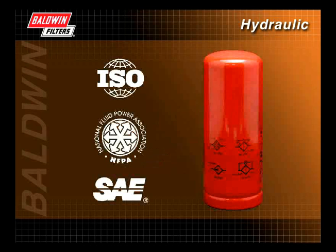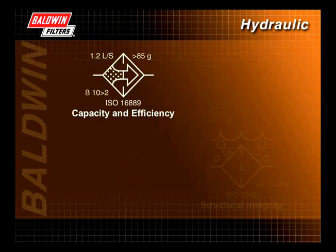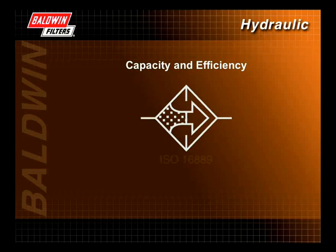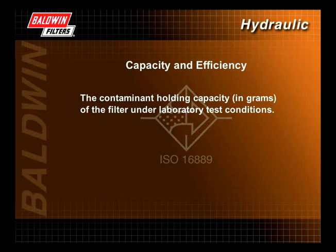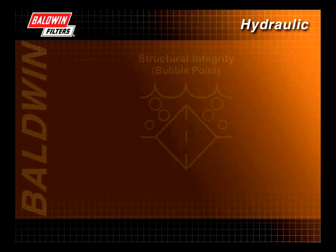The four major criteria for filter performance are capacity and efficiency, structural integrity, collapse strength, and resistance to flow. Capacity and efficiency is determined by the ISO 16889 multi-pass test. This symbol indicates the contaminant holding capacity in grams, the efficiency or beta ratio in removing contaminants, and the flow rate at which the filter was tested. In this example, the filter has a holding capacity of 85 grams of standardized contaminant, a beta ratio of at least 50% efficiency in removing particles 10 microns in size or larger, and a fluid flow rate of 1.2 liters per second, equal to about 20 gallons per minute.